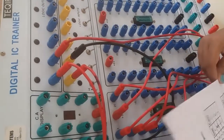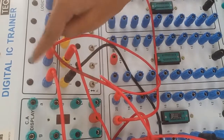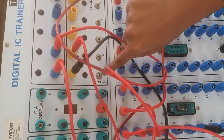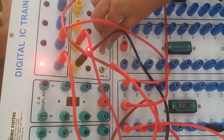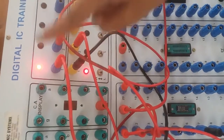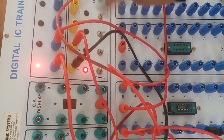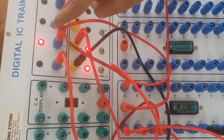Let's verify the truth table. When both are 0, sum and carry are 0. When A is 0 and B is 1, sum is 1 and carry is 0. When A is 1 and B is 0, sum is 1 and carry is 0. When both are high, sum is 0 and carry is 1.